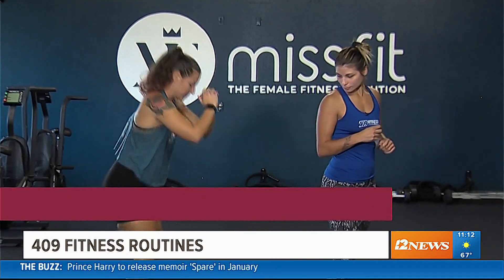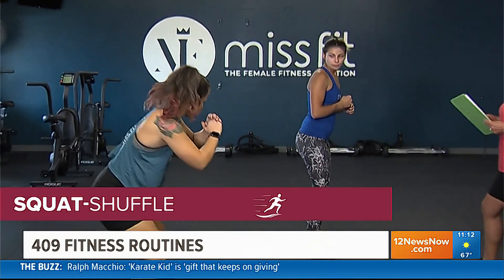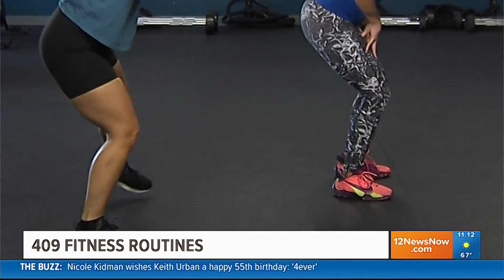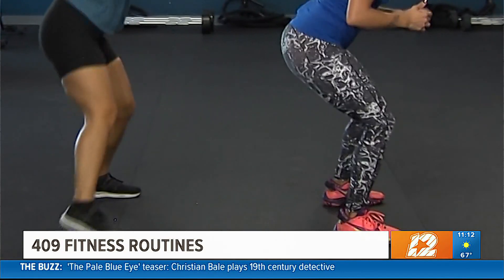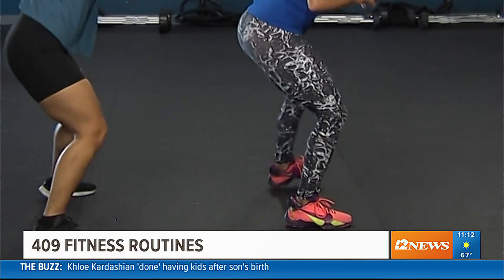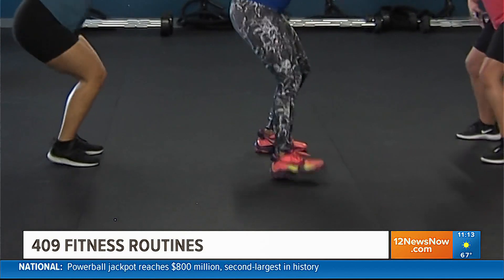We're going to do what's called a squat shuffle. She is going to sit nice and low and shuffle out to the side. If you're limited in mobility and can't squat, we're going to sit into what we call a quarter squat — just take small steps, keep that core braced, belly button tucked into your spine. Then go the other direction. You're going to get those hamstrings, those glutes, and your quads working. Nice work.